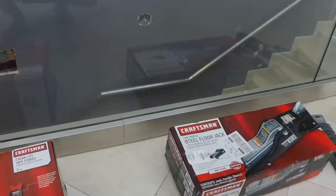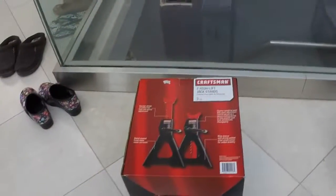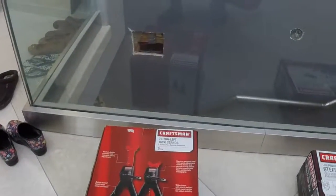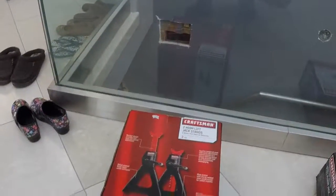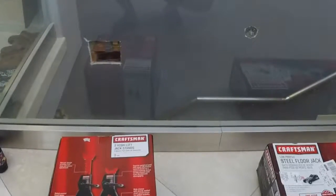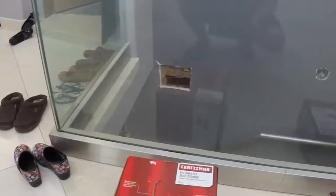I just came from Sears, and I picked up a few things to work on my car with. I ordered a jack stand, a jack, a torque wrench, and some sockets for the wrench.